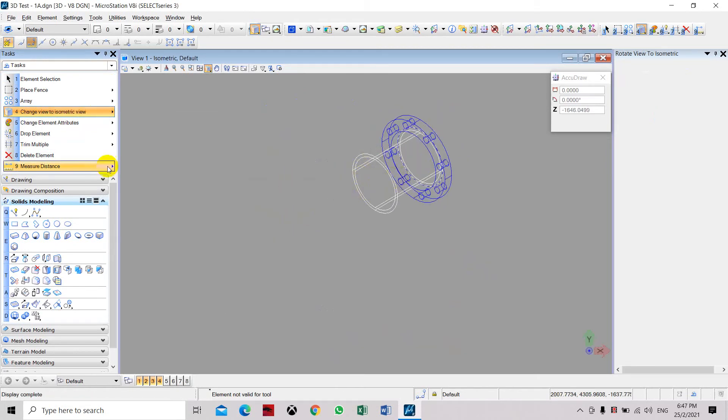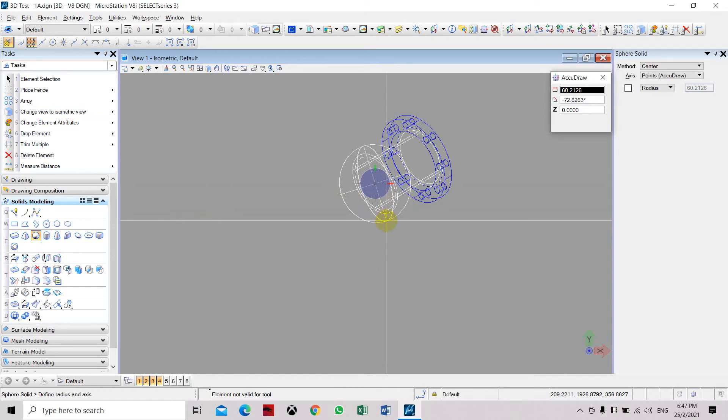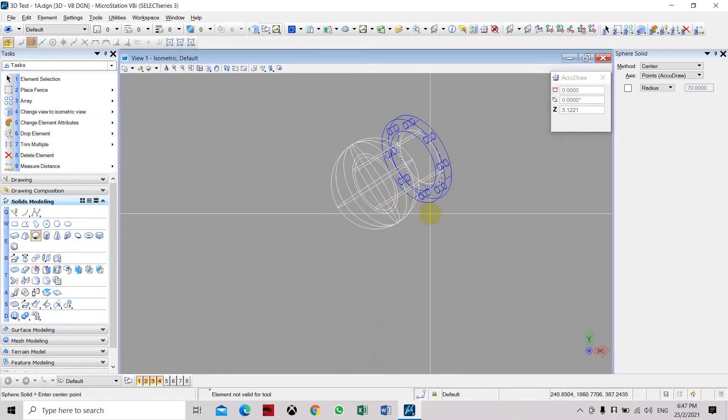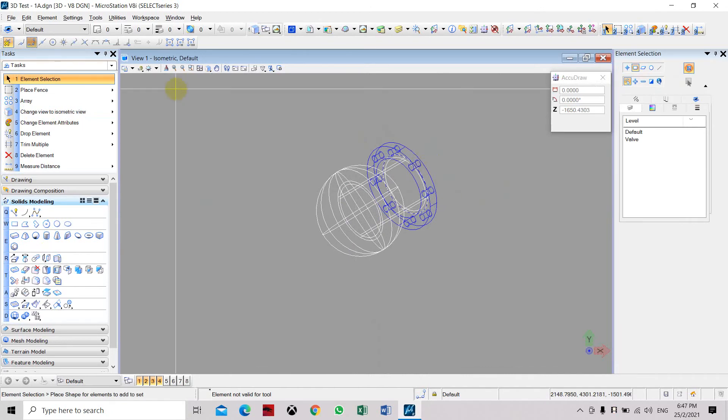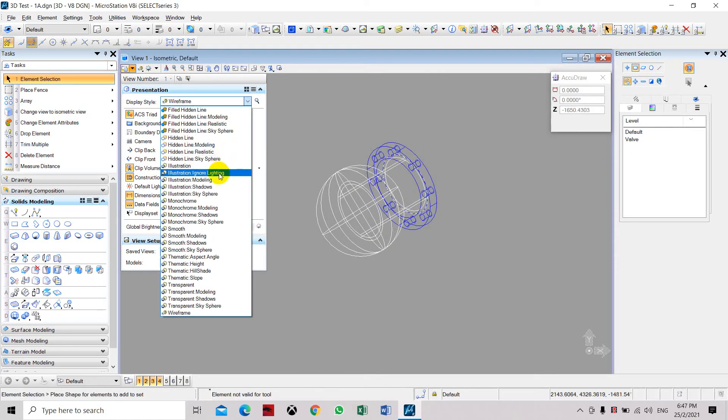Place the sphere at the center of this pipe. Select the sphere solid tool, select the center, and set the radius of the sphere to 70. This solid part is now placed at the center.